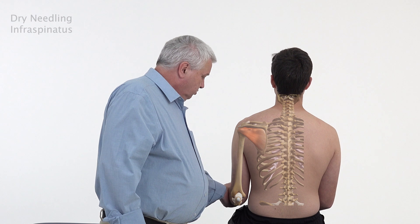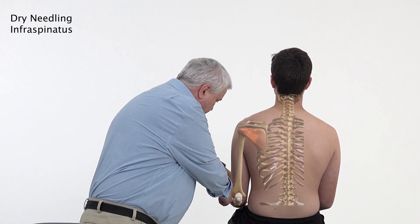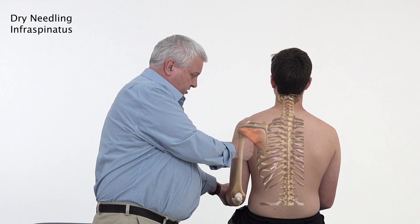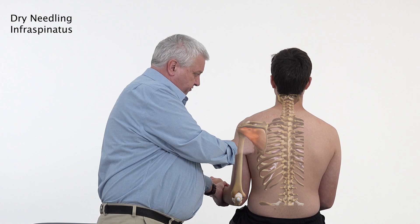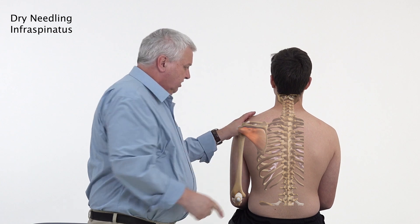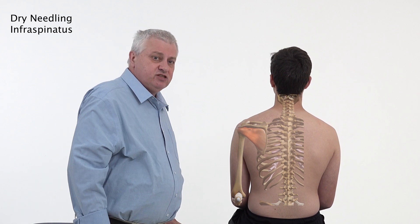To locate the infraspinatus, get the patient to bring their hand out to the side and relax. If you do it again and push against me, you can feel it bulking up here. That demonstrates the infraspinatus attachments.